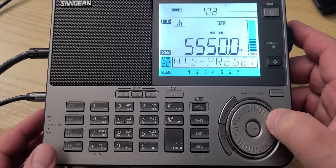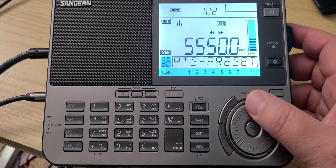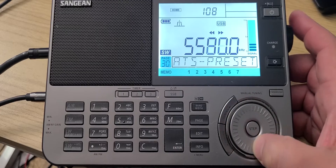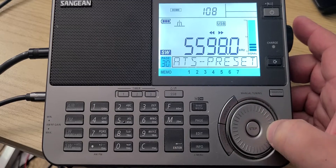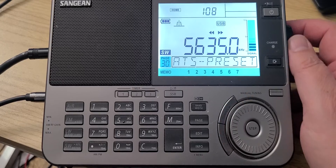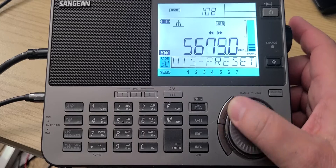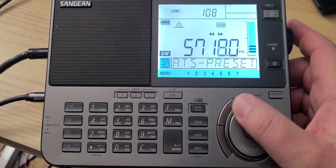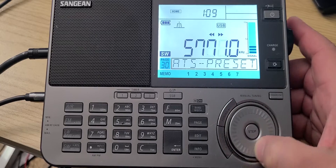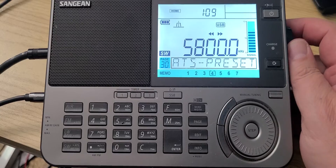5550 is the Caribbean frequency with New York Air Traffic Control. 5550 is the Caribbean, and we're going to switch to AM mode for the 200 kHz that's left, which is the 49 meter shortwave band.